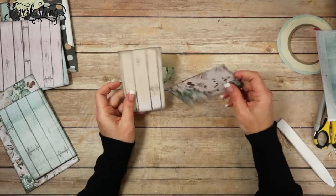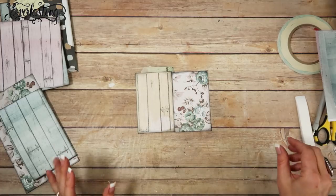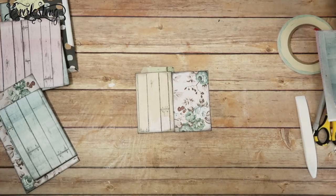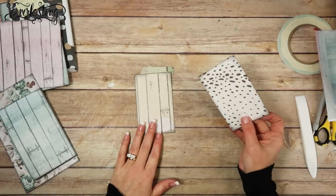Let's get on to the fun thing! I'm going to use these two pieces and I'm going to make a floating shaker card — for lack of a better way of putting it. That's what I'm going to do.